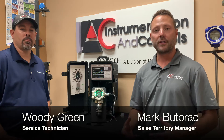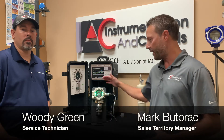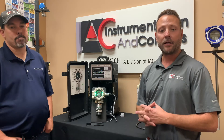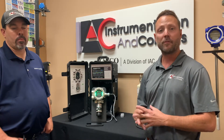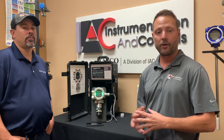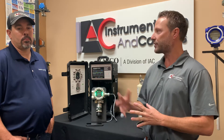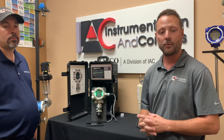I'd like to go over a few of the key features of the MSA Ultima X 5000 unit that we have right here. It is an LED display, it's a touch interface, and it does have Bluetooth technology, programmable via Bluetooth through the Connect app, and we'll go through that as we go. This is Woody Green, our service tech with instrumentation controls, and I'll let him go through a couple of the features.